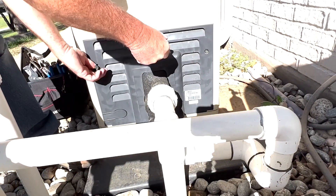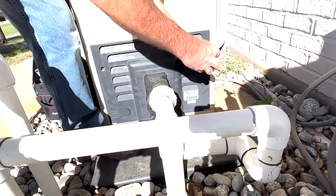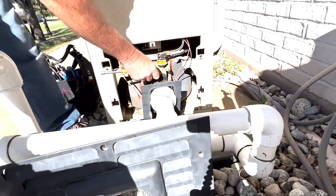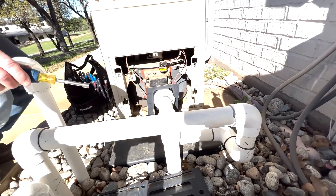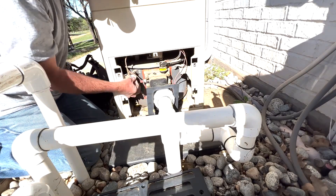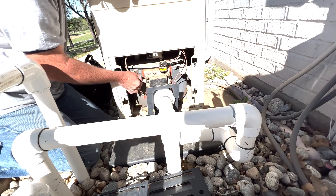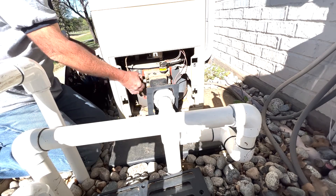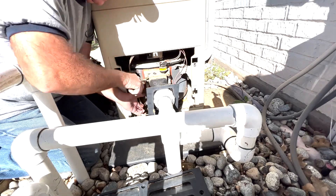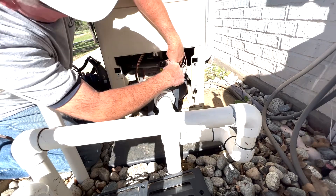First thing, take off the side panel so you can access the manifold. I'll disconnect the wires from all the sensors — the high limit, the low limit, the AGS, the temperature sensor, the pressure switch — all those, we'll just take them all loose.